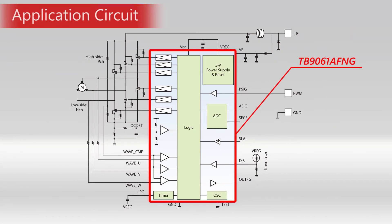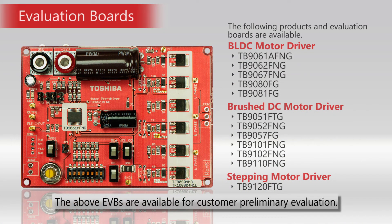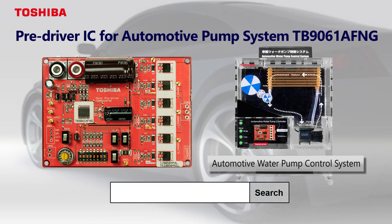Various motors can be controlled by matching this device with external MOSFETs. Samples of these products and their evaluation boards are available for customer preliminary evaluation. Please contact us.